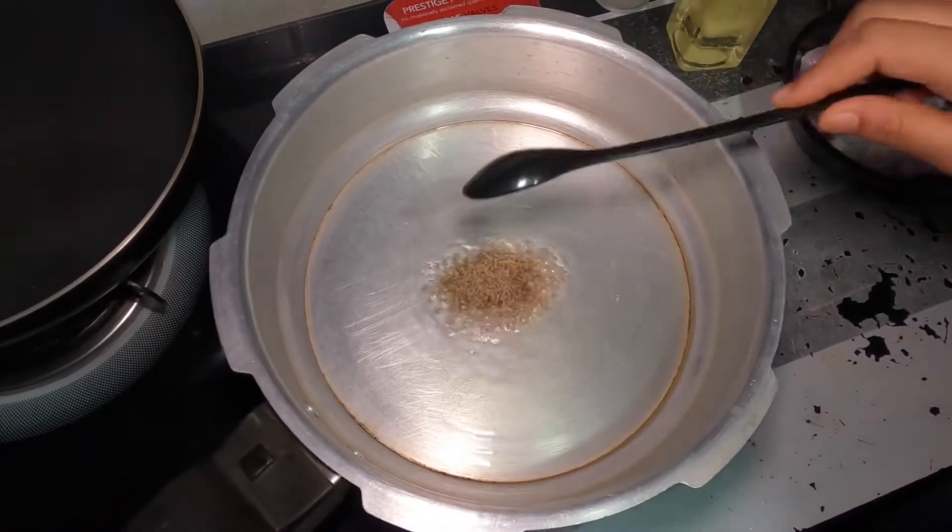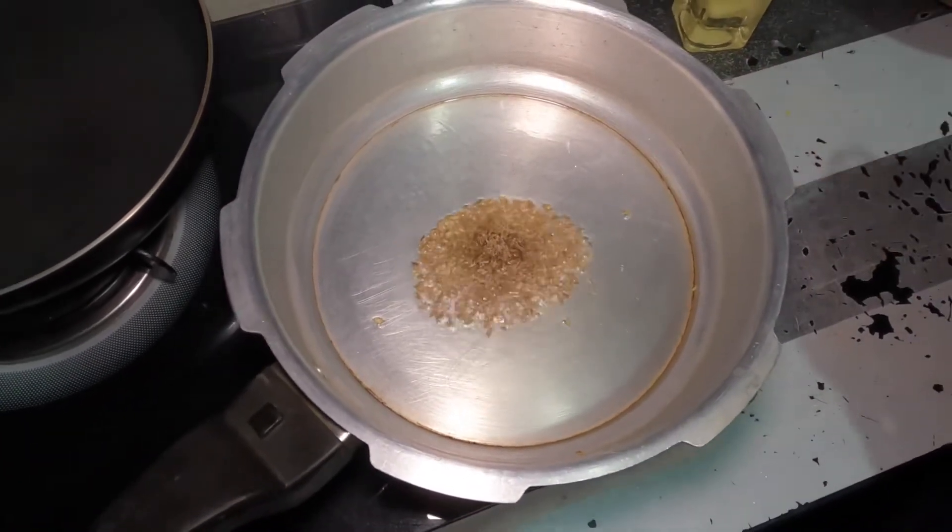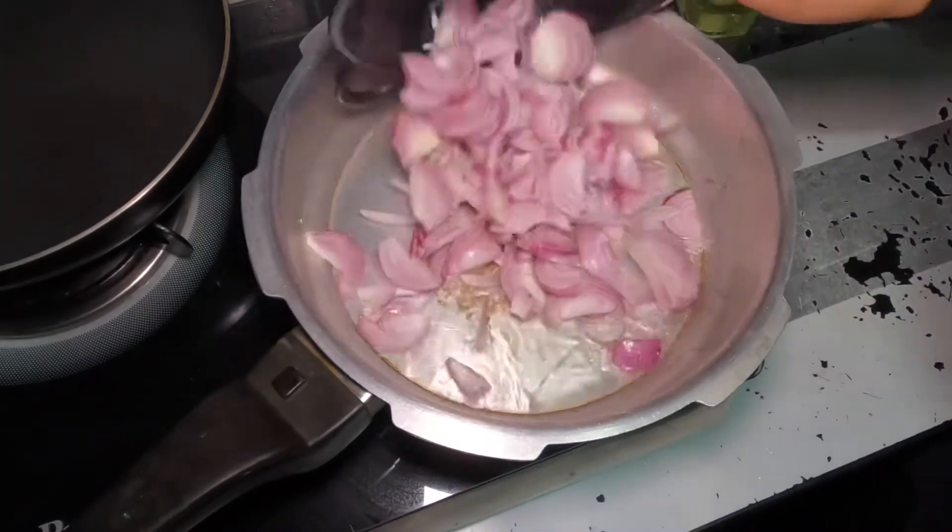Add 1 teaspoon of cumin. I will make 2 onions (savalas).